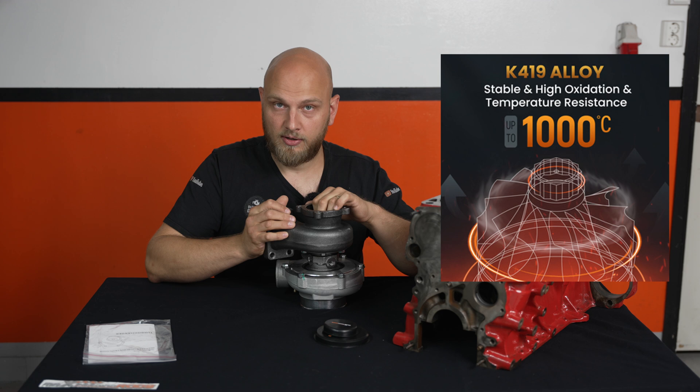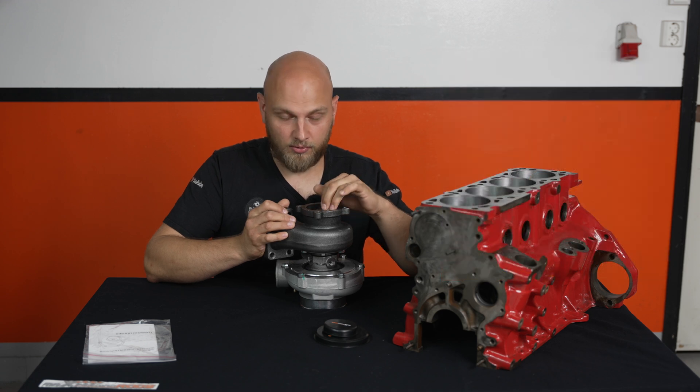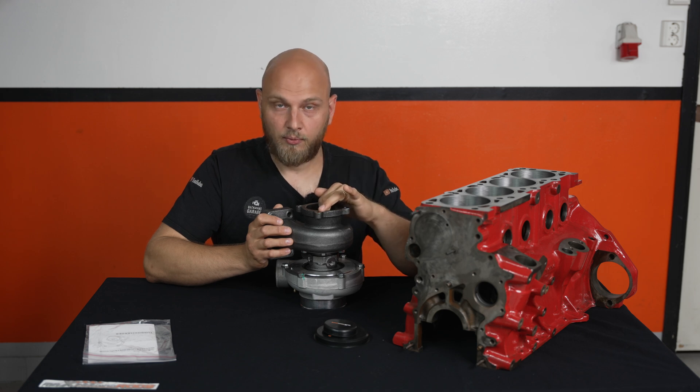The compressor housing is good for up to 850 degrees Celsius temperature-wise, and the turbine wheel can handle up to 1000 degrees Celsius.